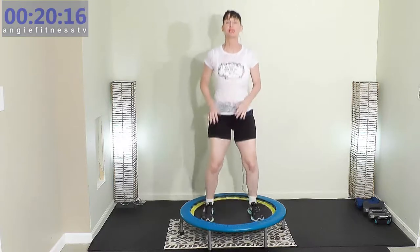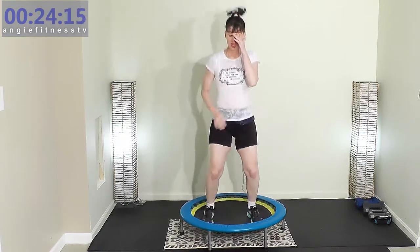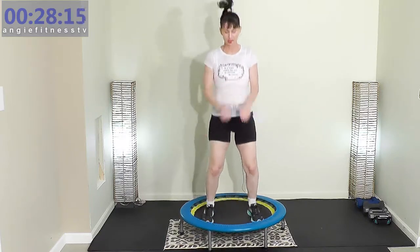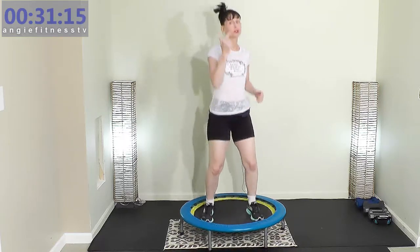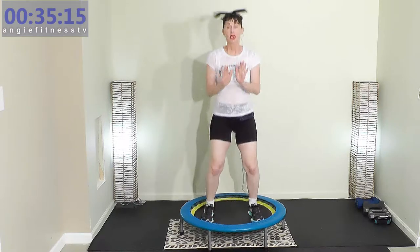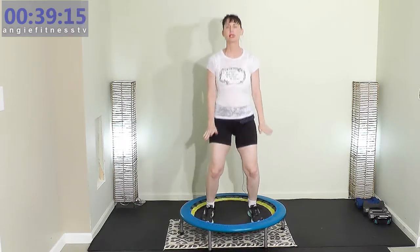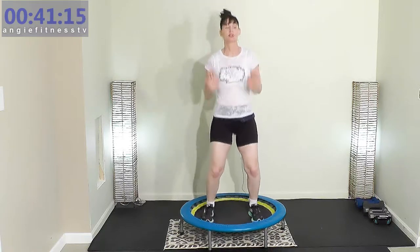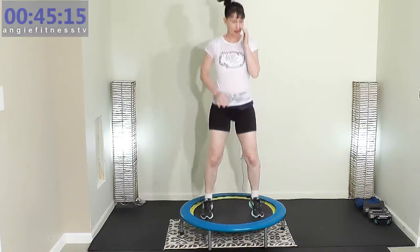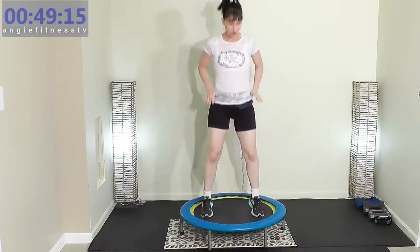Thank you for coming with me today for this rebounding workout for weight loss and strength training. We're going to work a little flexibility too — cardio, strength training, and flexibility all in 30 minutes. Each exercise is one minute. Rebounding is low impact. If I go too fast, you go at your own pace right here. Just pushing down.